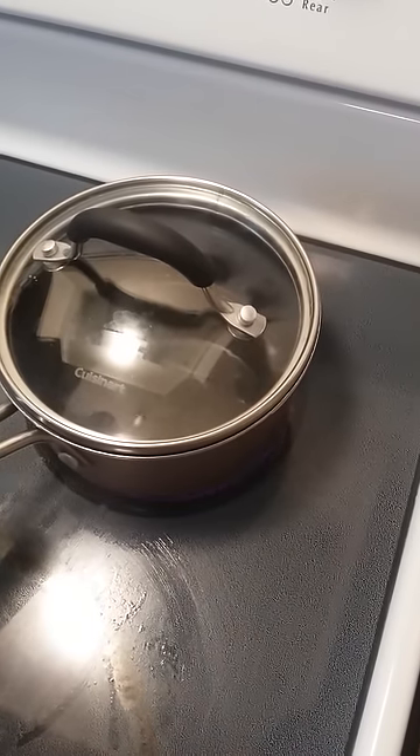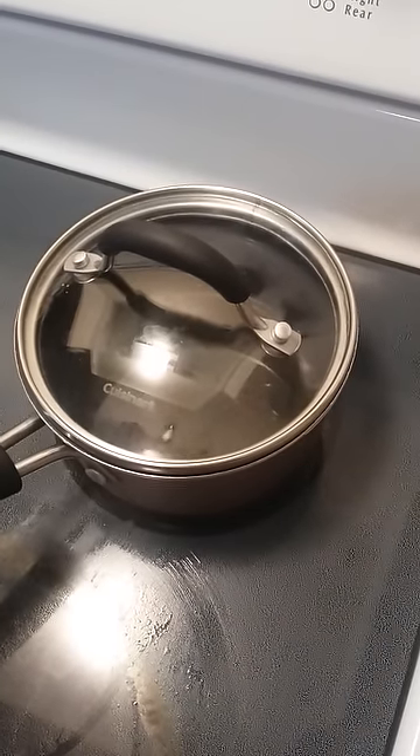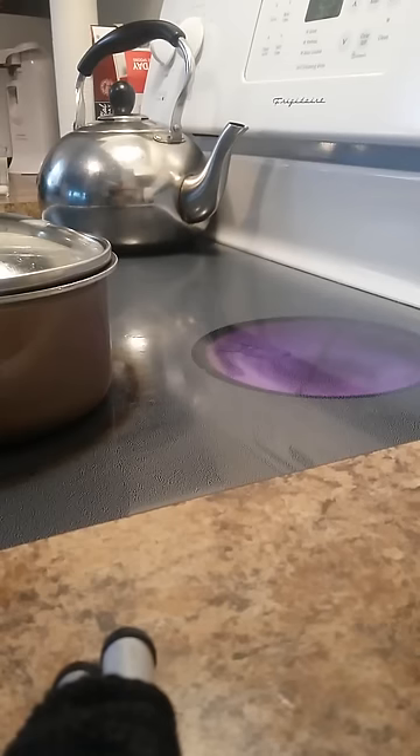So I'm going to wait until that one kernel pops, and once it pops I'll come back. Okay, the popcorn has popped — that one little pop — so now I'm going to add the rest of my popcorn.